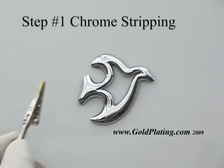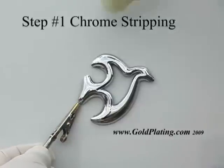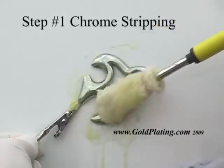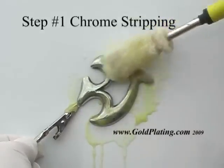When using the Gold Star plating system, the chrome is electrochemically removed using the chrome stripping step. This step has no effect on most factory paints or the underlying mirror bright nickel plate.